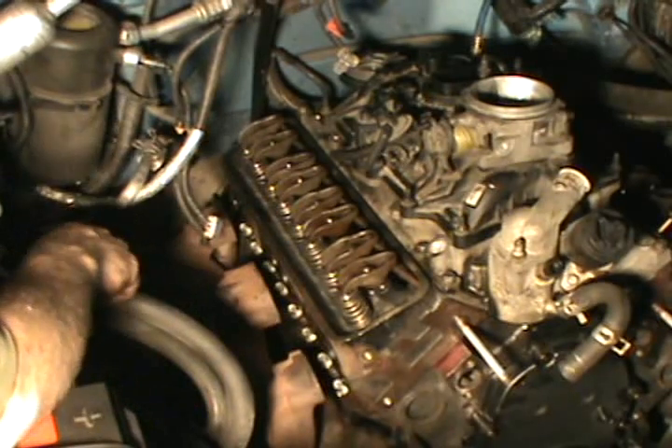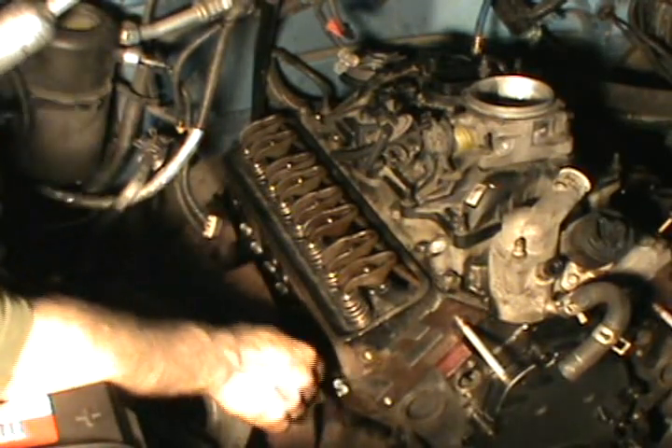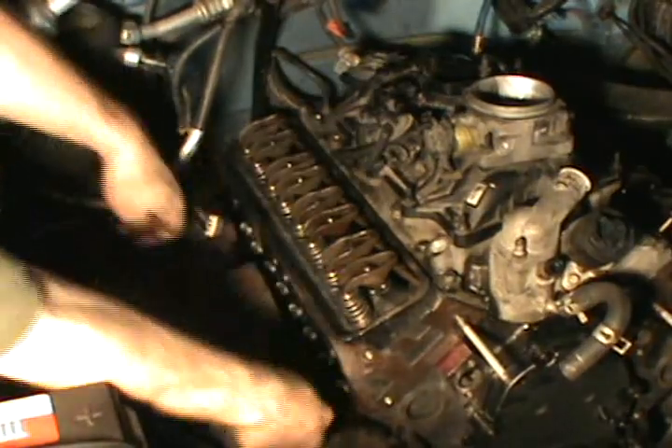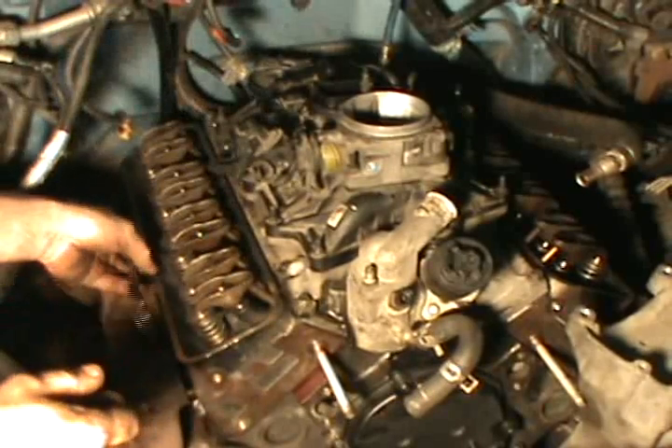Let's put the manifolds back up. What you're going to want to do here is start one bolt in each corner — each corner one has a cutout so it'll hold your gasket for you.